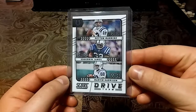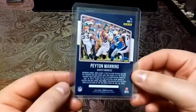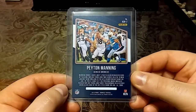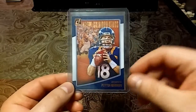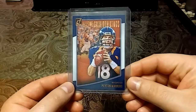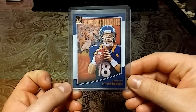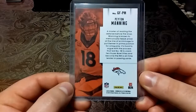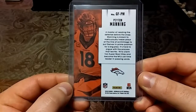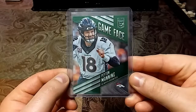Then we have this 2018 Donruss football card — I swore I had it, but turns out I have a card just like this in another year. This is Donruss All-Time Gridiron Kings, kind of has like an oil painting look, really nice. Then we have this 2016 Donruss Elite Football Game Face Elite — nice green.